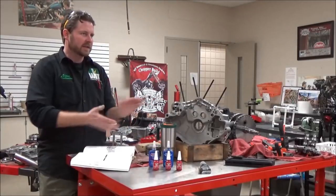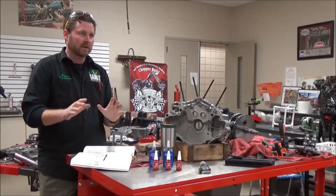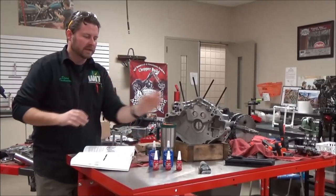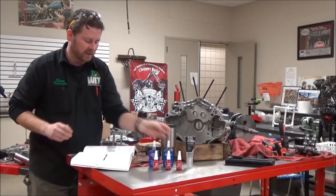Before we go into actually assembling this engine, I want to do a real quick little piece on Loctites and sealants and everything we're going to use.